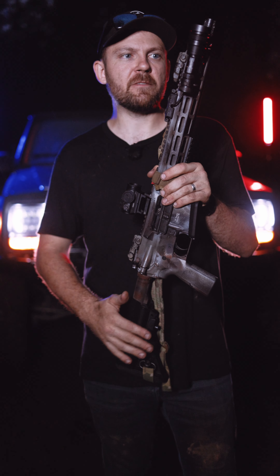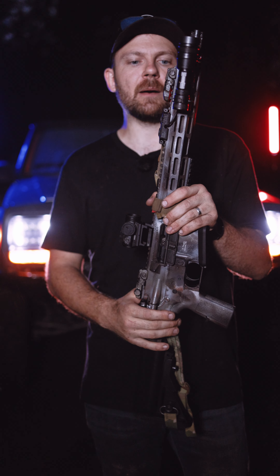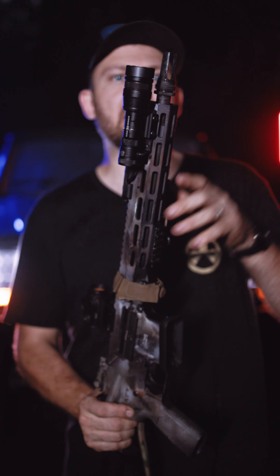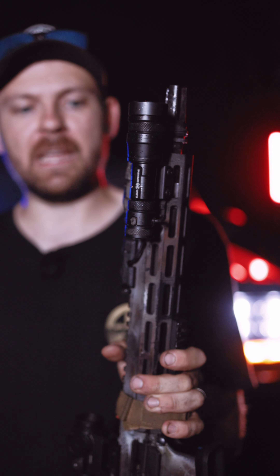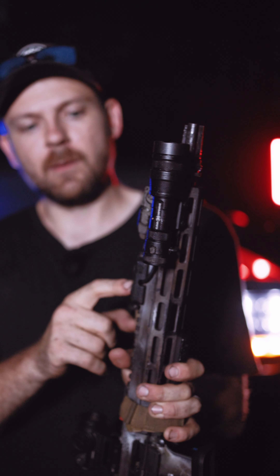We put a stock on the end of it, just B5 furniture, with a rattle can job on the entire weapon. From the top, we have a Silencer Co ASR flash hider — we run these on almost every rifle and pistol we have so we can run our suppressors. We have a Cloud Defensive REIN Micro with the Cloud Defensive pressure pad.